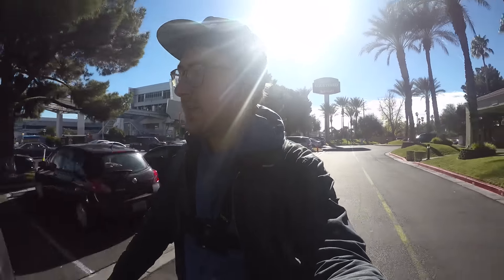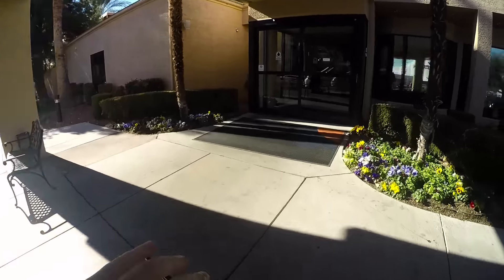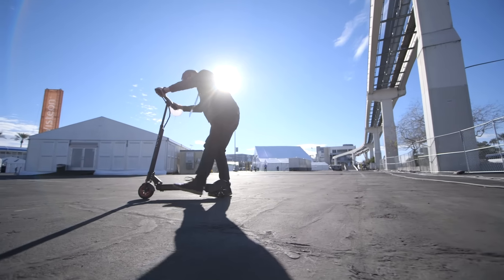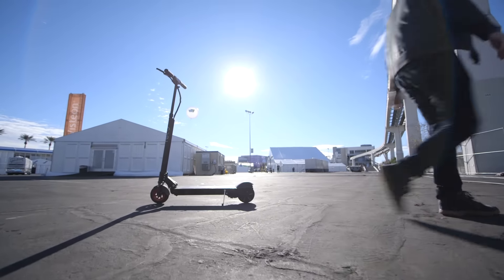But for that to happen, a couple things have to change. One is price — this thing's about $1,200, which is where a lot of other electric rideables are priced right now, and that's still a little too expensive. Another is weight — most of these are still too heavy when you hop off and break them down and have to carry them around. And then the last is battery life and charging time. This gets you a decent range, but it still takes about three to four hours to charge back up once you've drained that battery.